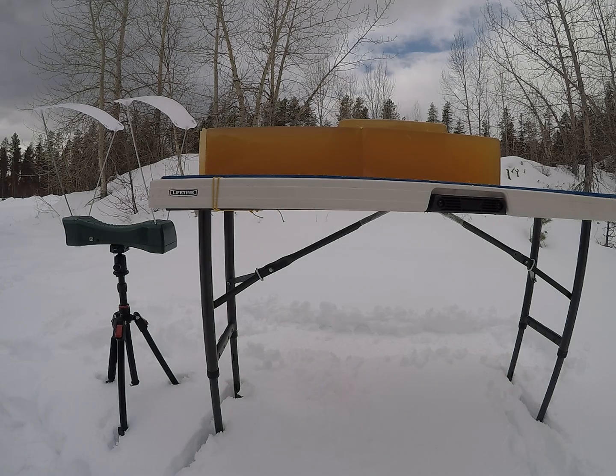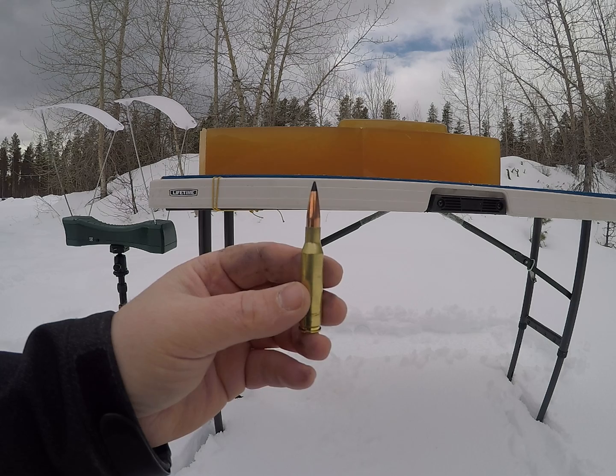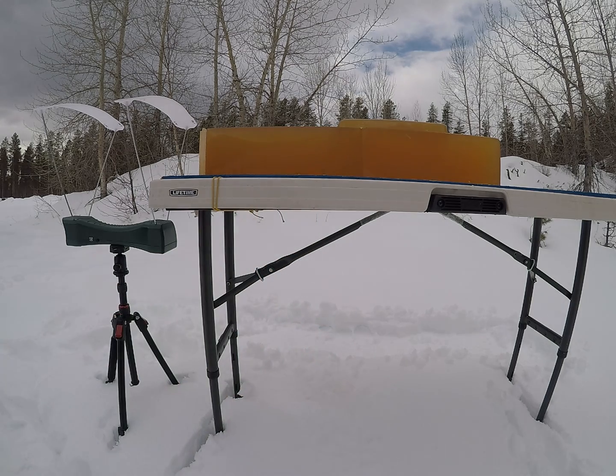For today's video, we're shooting the 150 grain Swift Sirocco out of a 7mm. The first shot will be low velocity, and the second shot will be regular velocity.